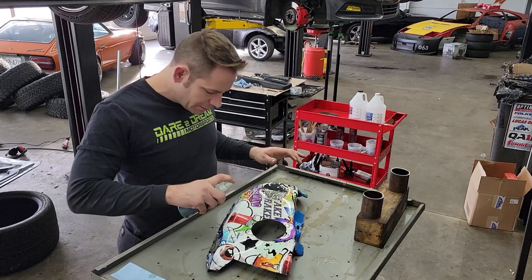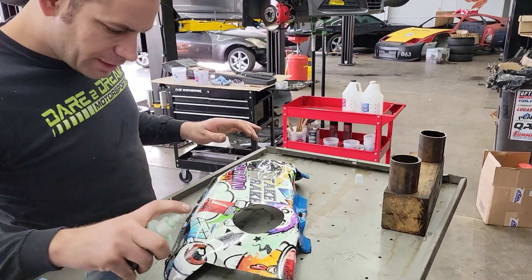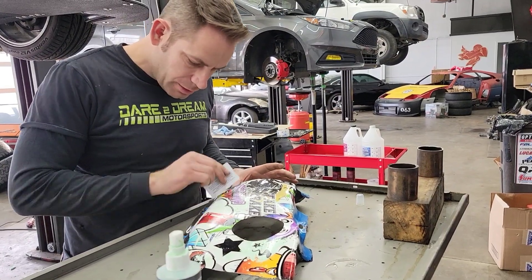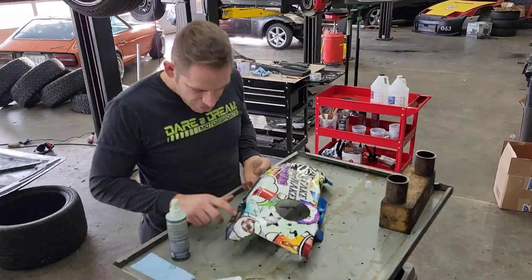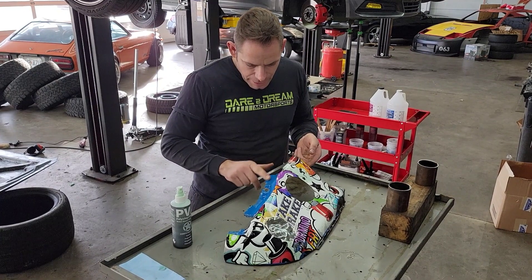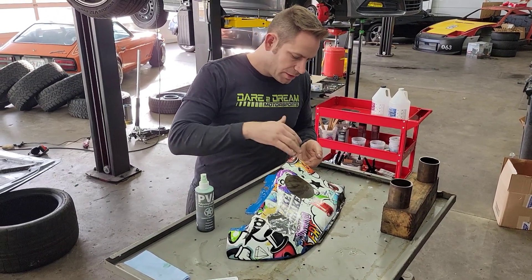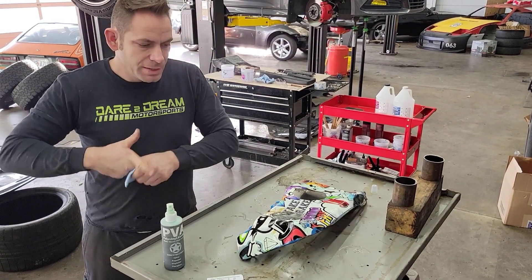Alright guys, we're back — it's been a little bit. We're going to get the second layer of PVA put on our piece here. Spread it around. We're ready to let this dry out. Once it dries, we'll go ahead and start putting our carbon fiber down on it. We're going to let that dry out for a few minutes and we'll be back.